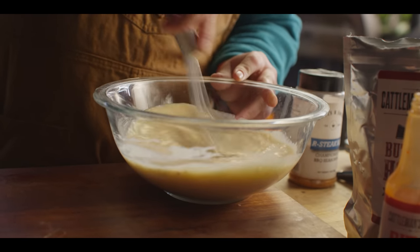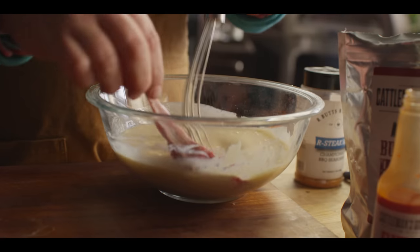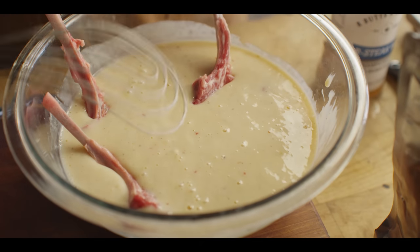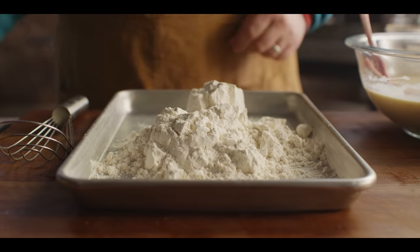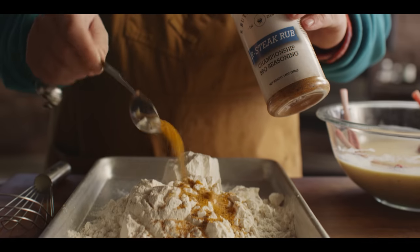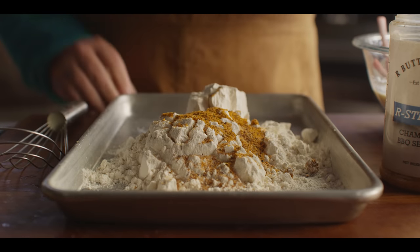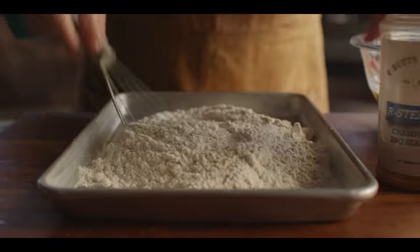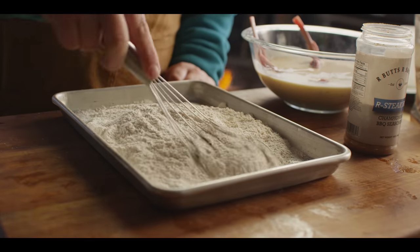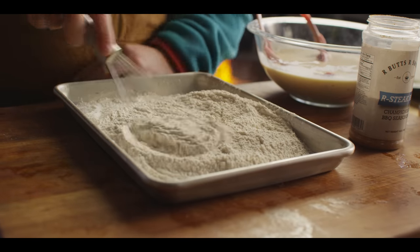That's the wet mix, and we can go ahead and drop these lamb chops right in. We'll let those soak. For the dry, we're starting with two cups of all-purpose flour and adding two tablespoons of Arbutz steak rub. This specific rub always tastes the best to me in any chicken fried application — we're gonna add a little bit more. Seasoning the flour and the buttermilk is what leads to a properly seasoned country fried chop in the end.